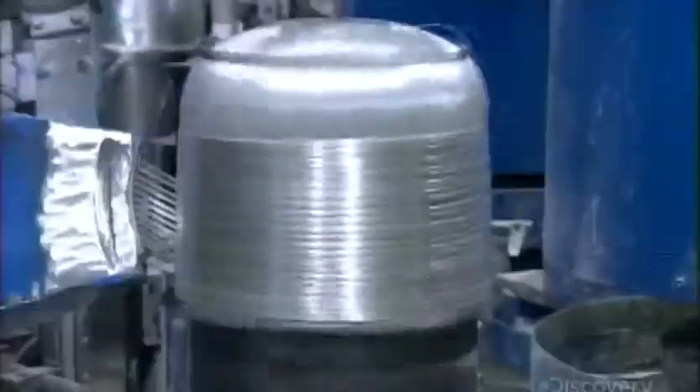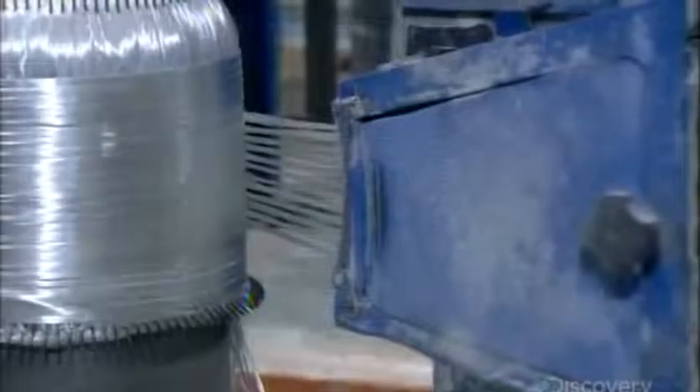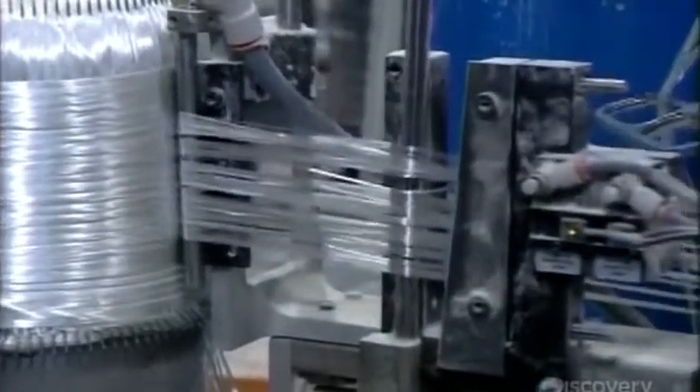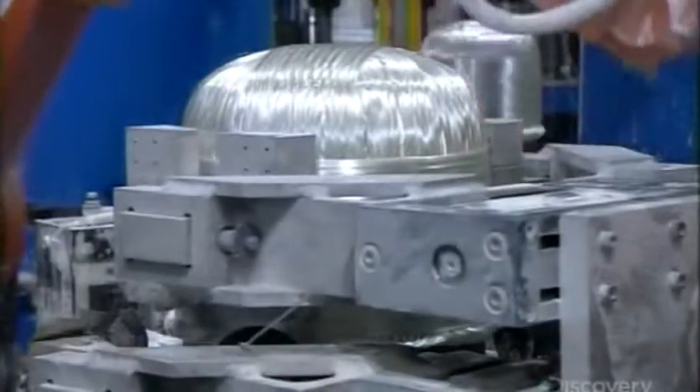While winding, the robot applies a powdered binding solution. This immobilizes the strands so that the shape won't collapse when the robot later lifts it off the form. The winding process takes about 45 seconds and produces what's called a preform.